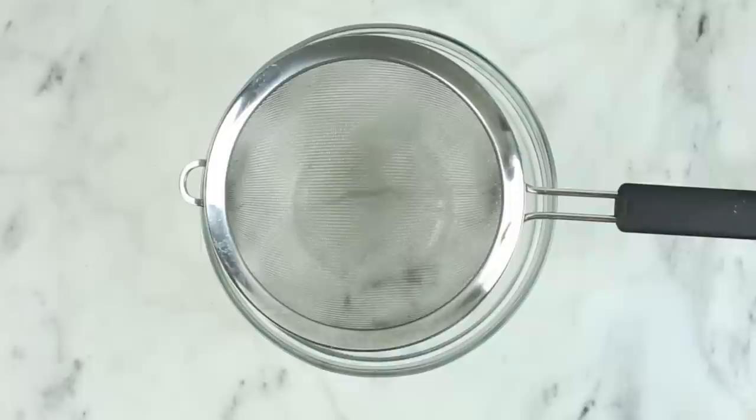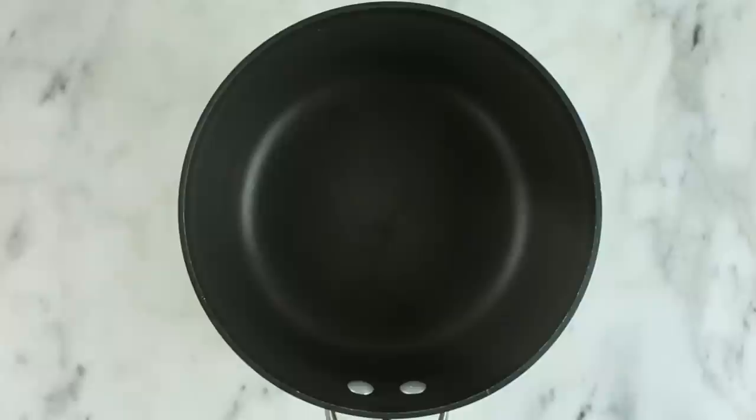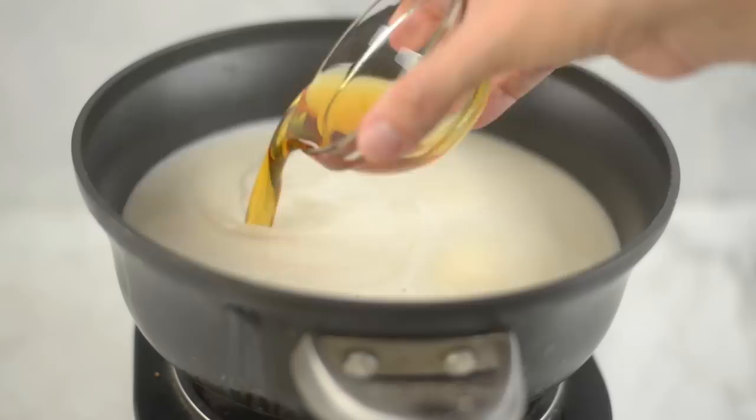Then remove the raisins from the milk using a fine mesh strainer, keep that milk — that is our condensed milk. Super easy, right? Now take the condensed milk and add it to a saucepan and heat it over medium heat. We're also gonna add in some more plain coconut milk, pure maple syrup, and some arrowroot starch. Then use a whisk to make sure it all gets mixed together. You'll notice this mixture starts to thicken a little bit as it cooks for about six to eight minutes — that's that arrowroot starch working. Definitely wait until it thickens, and then remove it from the heat.